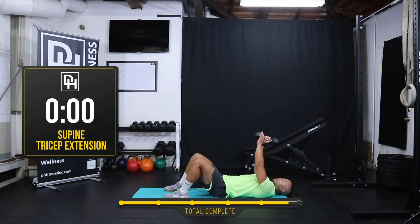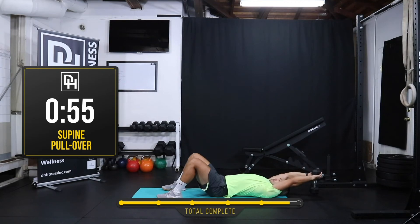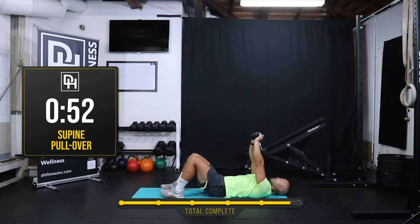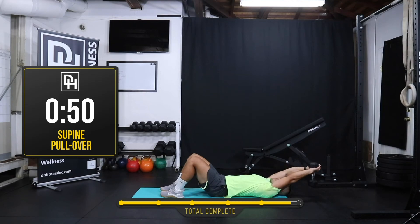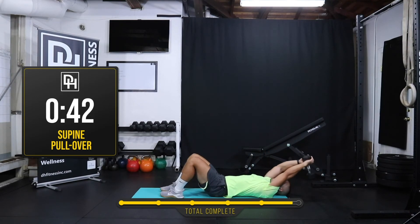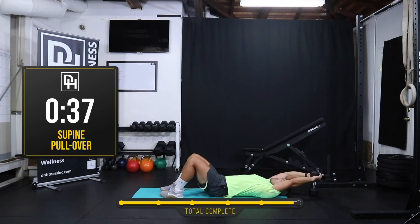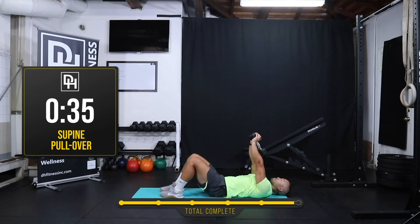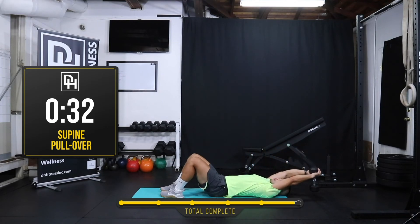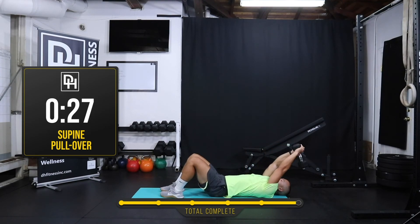Pullover guys — last one! Reach all the way over and back. As you go to bring the dumbbell behind your head, please make sure that you're keeping your core braced so that your low back does not overextend too much. Do your best to keep your arms straight so that these lats are working and staying engaged.